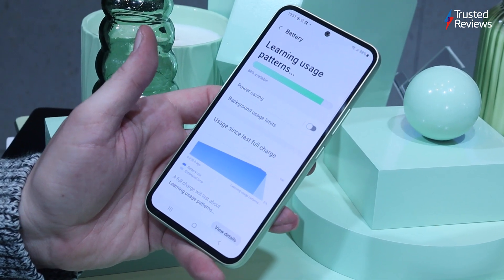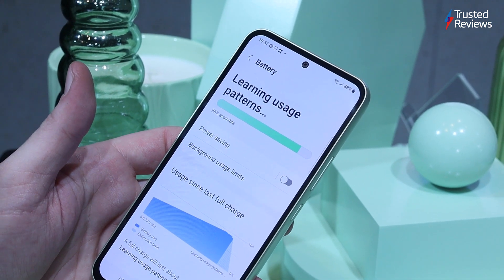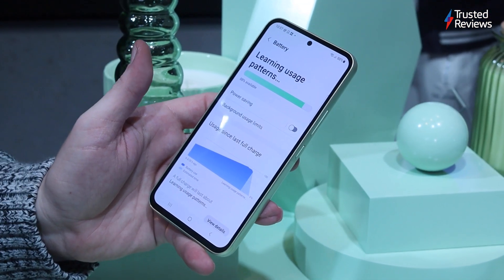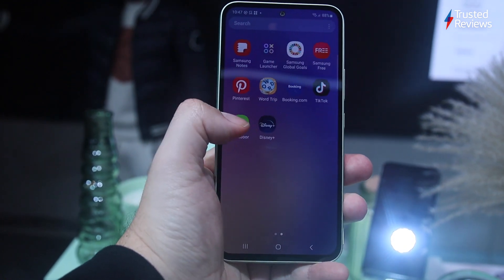Samsung's going all in on battery life with this year's A series, with the Galaxy A54 sporting a large 5000mAh battery — the same as the top-end S23 Ultra and larger than both the S23 and S23 Plus. The company claims this should last around two days without a charge, though that'll vary widely depending on usage. Sadly, charging isn't quite up there, capping out at just 25W. For context, the S23 Ultra took 91 minutes with a faster 45W charger, so I'd expect something closer to the two-hour mark for the A54.